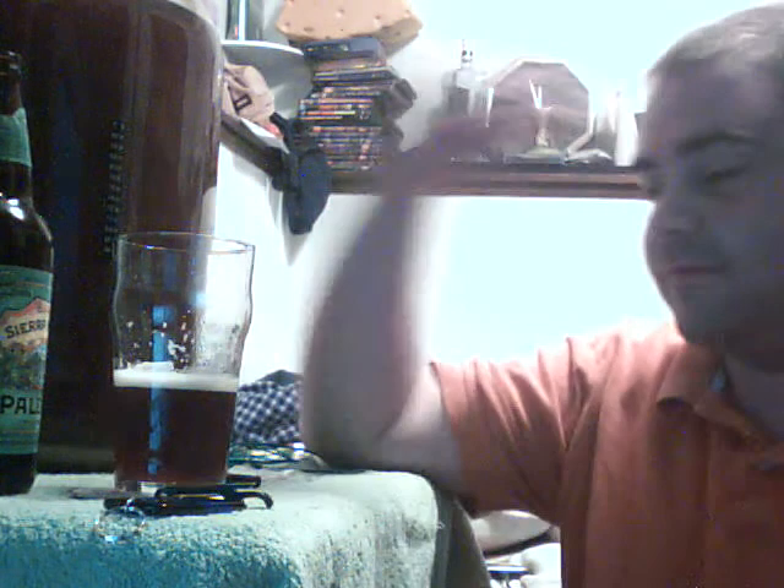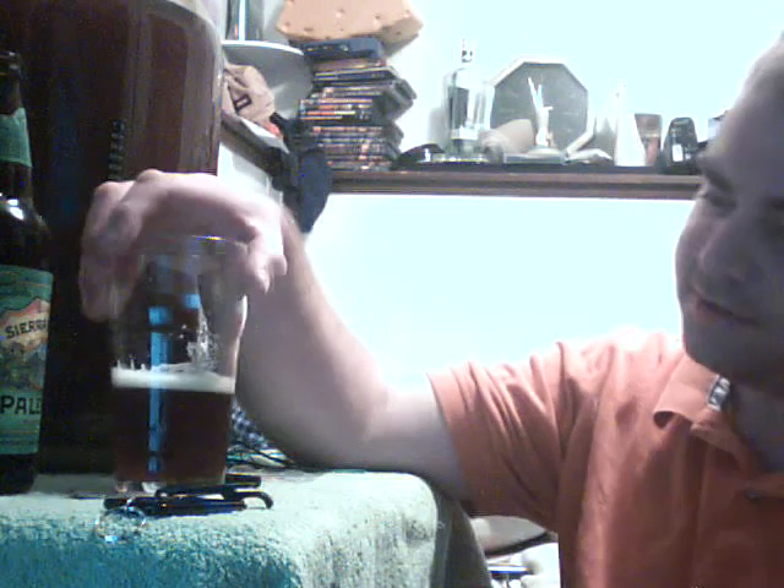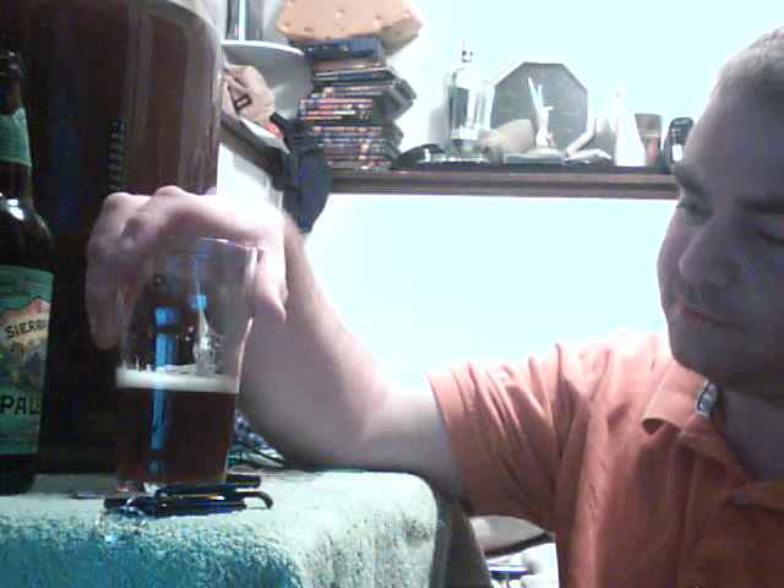I'm starting to feel a little something from this beer. It must be a little bit over 5%. I've got to figure out how to work this hydrometer reading.